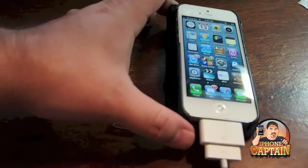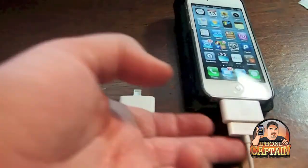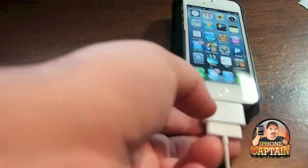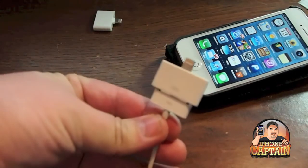Now, there is a little bit of a problem. You can see what I've done here — I've gone from a 30-pin connector to a lightning connector just like this.